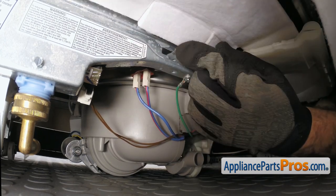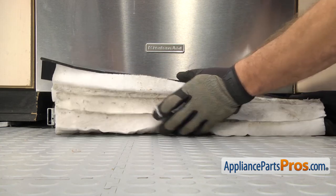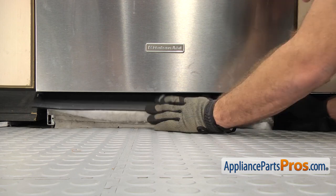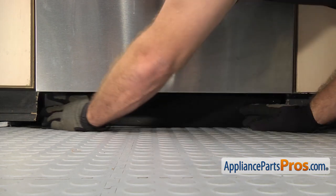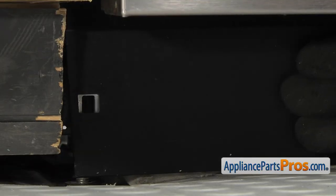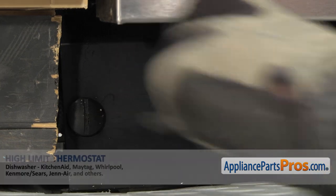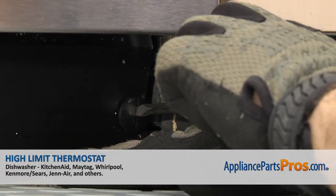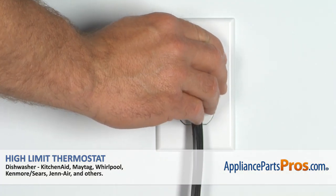Once you have it mounted, we can put the kick panel back on. To put the kick panel on, we're just going to compress the foam and put it underneath. Lift it up into place. Once you have it in place, we can use a flathead screwdriver to put the retainers in. Once you have the kick panel installed, you can plug the dishwasher back in and take a first spin.